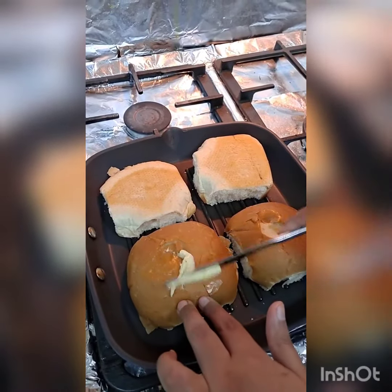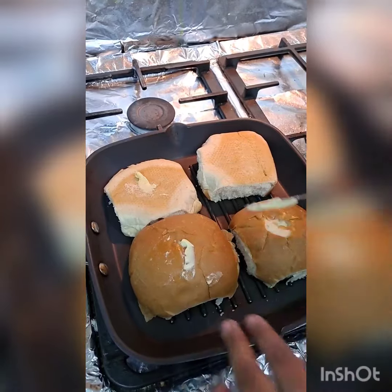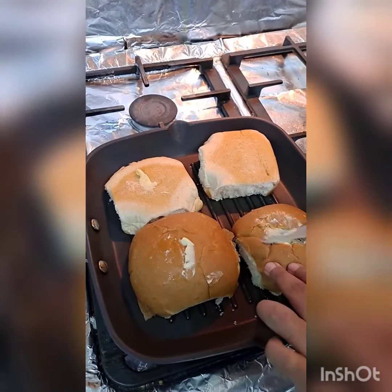Heat a pan on medium flame, apply some butter on both sides of the pav and toast it.